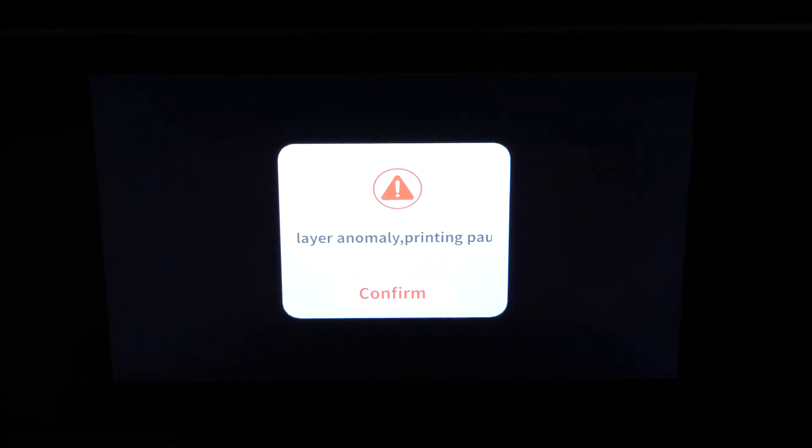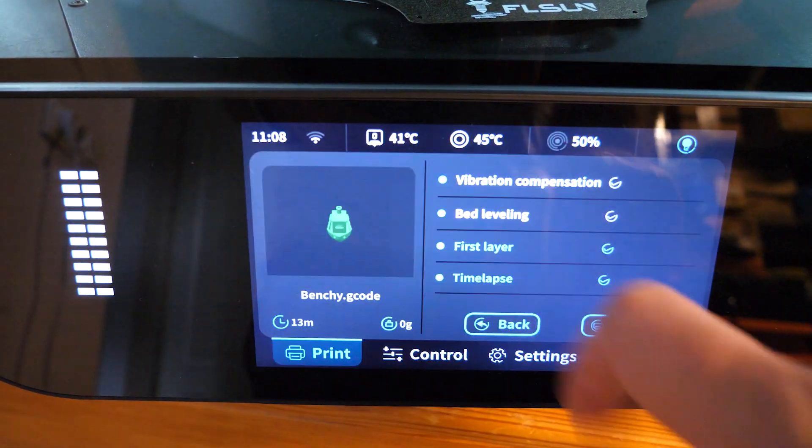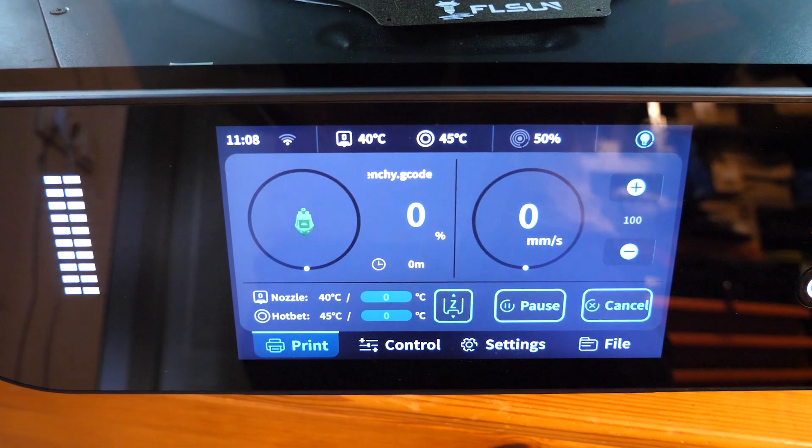So the print performance is solid, but there are some annoyances with the software. First layer error detection always found a problem for me, although there are no real visible issues. I've had a few instances where the initial calibration sequence was complete, but then the printer forgot to actually print the object — it just stopped.